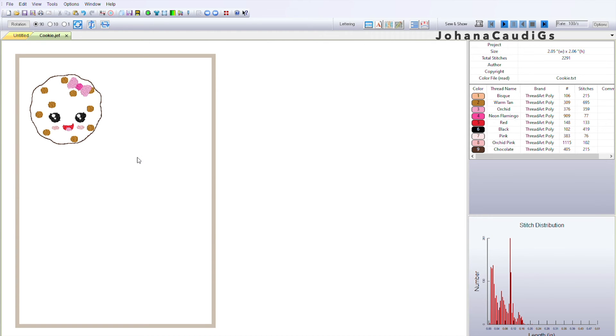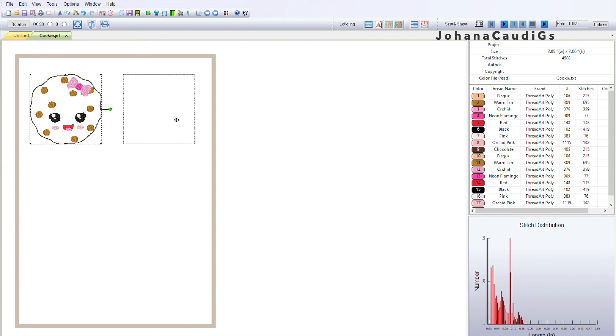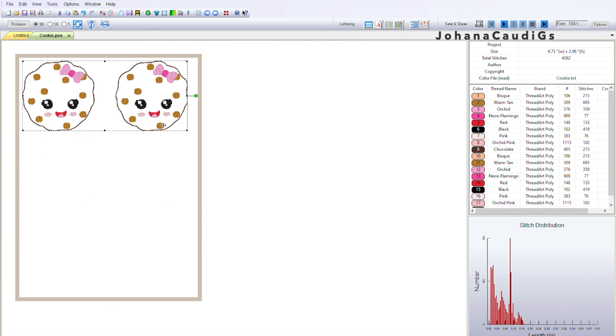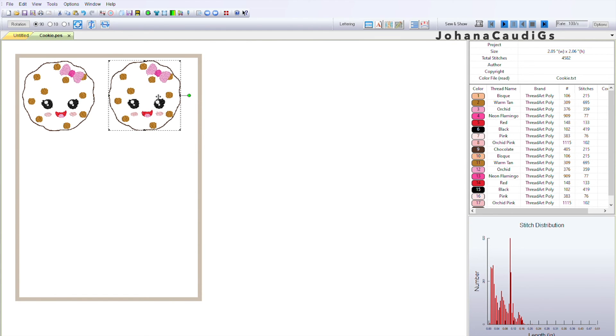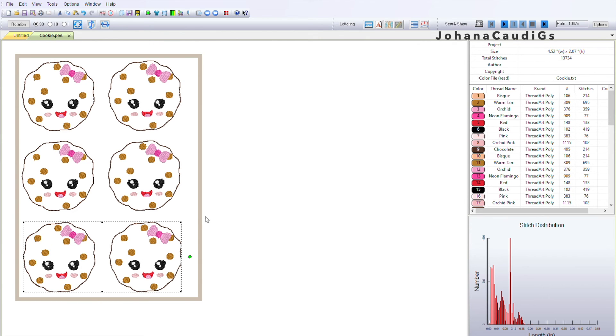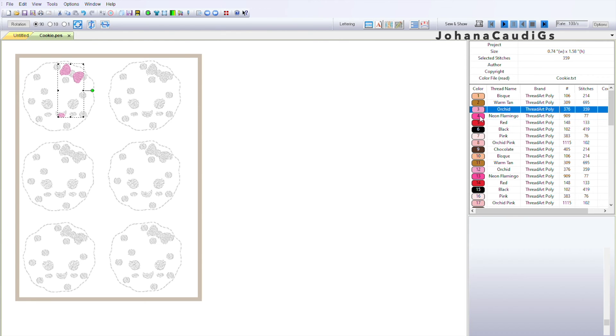Now that I have the cookie set up the way I want it, I'm going to copy and paste it to create a second cookie — and as you can tell, there are more steps now. I change the frame size to 5 by 7, which is what I use, though you can do any size. I move the cookies a little closer together, leaving a small gap between them since I cut these individually. I copy both of them, paste again and move them lower, then do the same step once more to end up with six felties — which is how I package mine.